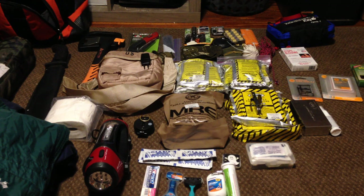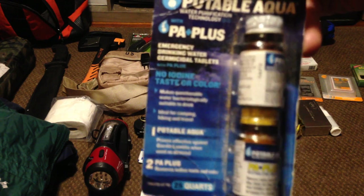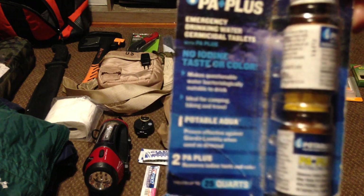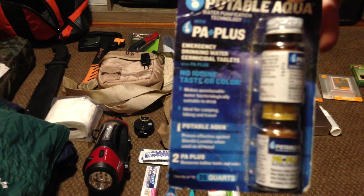Another must-have: water purification tablets. These tablets will purify your water, but you can only carry so much with you. If you have to get into some nasty river water or something you're not sure of, you drop these tablets in the water and they will kill or sterilize it, so it is safe for you to drink.